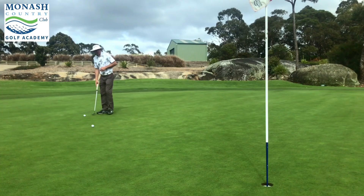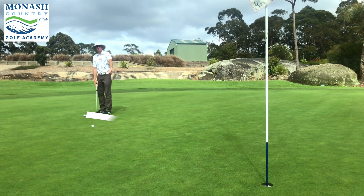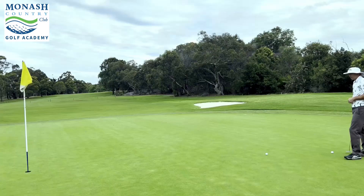Now I visualise where I want that ball to apex and come around. Remember, your putt is going to start breaking as soon as it leaves the face of the putter. So you have to allow for that — plenty of room. And as you're reading the putt, you've got to visualise the ball coming into the top side.